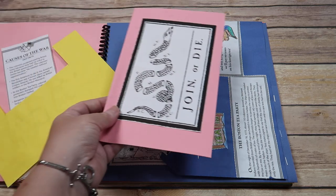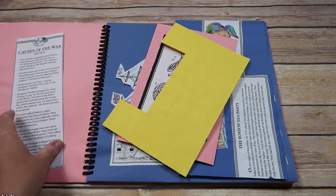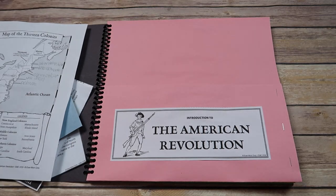If you are looking for some fun, hands-on, interactive ways to teach history to your child or your student, I highly recommend Evan Moore's History Pockets to do just that.